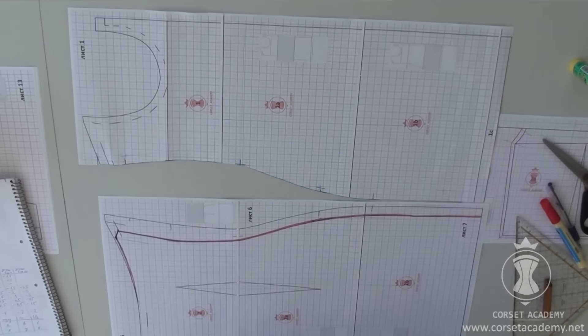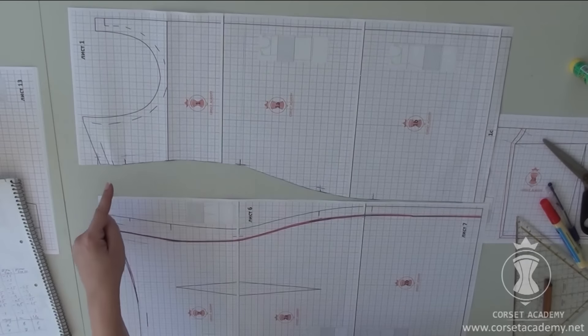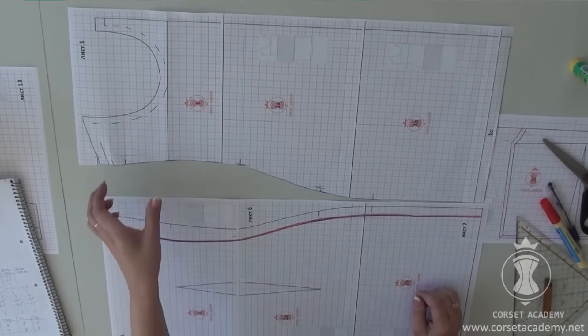Here are the front and the back with their new side seam contours. The final configuration at the top edge looks like this on the front piece.